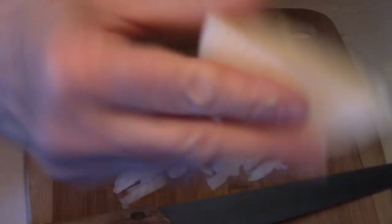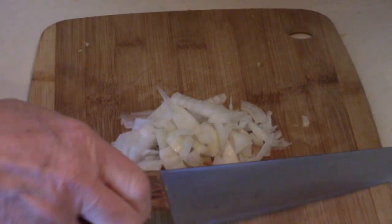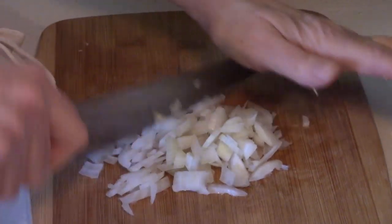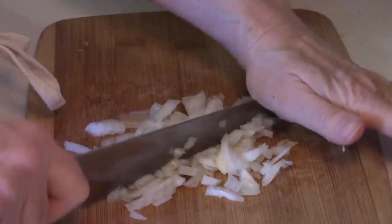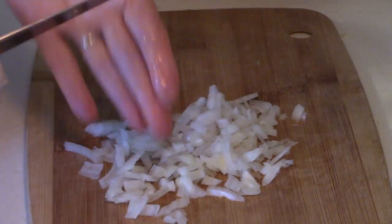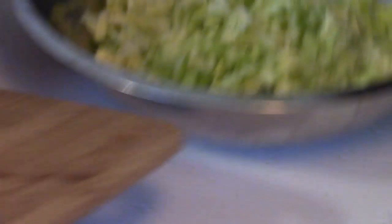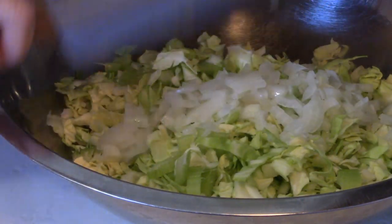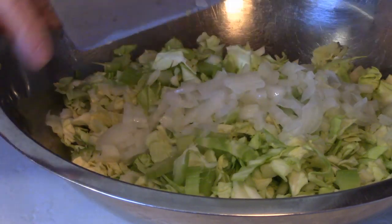You can see I didn't use all of the onion — that's your choice, put in as much as you like. I like that flavor but I don't want my slaw overpowered by the onions. Just a tad in there — it's really good, it's a nice surprise.